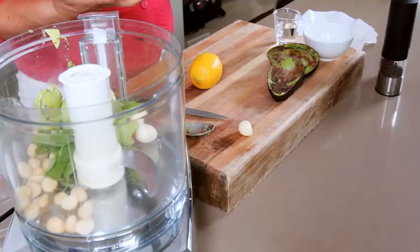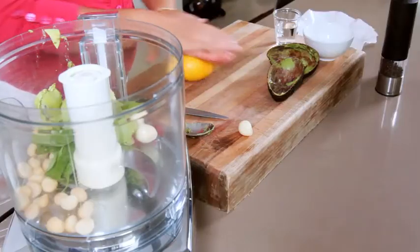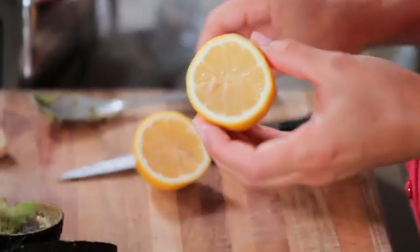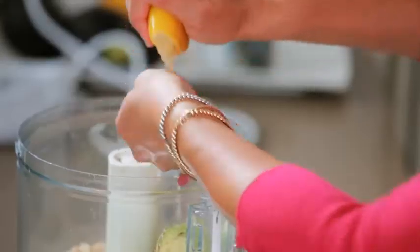You need to have some acid to cut through the oiliness of the avocado, so I'm going to use lemon. You could use lime or vinegar if you want to. If your lemon is a little hard, rub it on the board and it will break up the flesh and give you a lovely juicy lemon. I find the easiest thing is to squeeze the lemon straight into your hand — it captures all the seeds and you don't have anything extra to wash up.